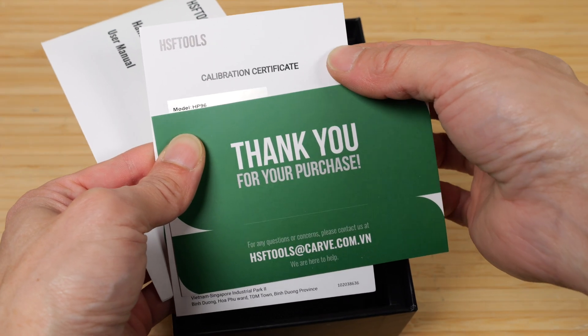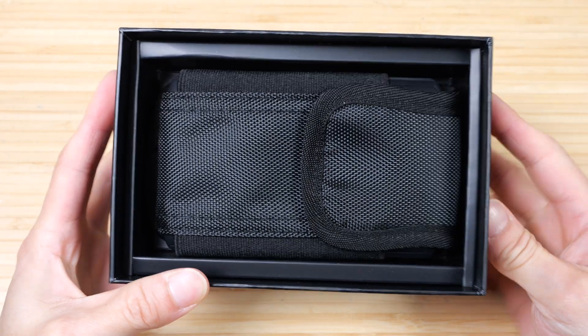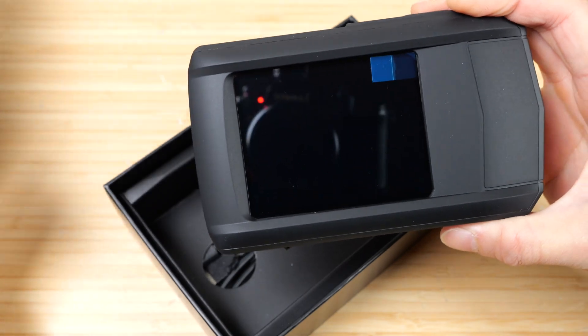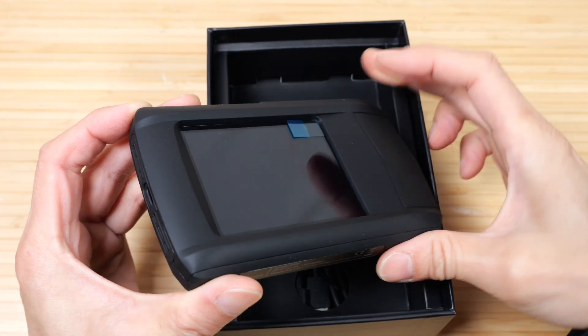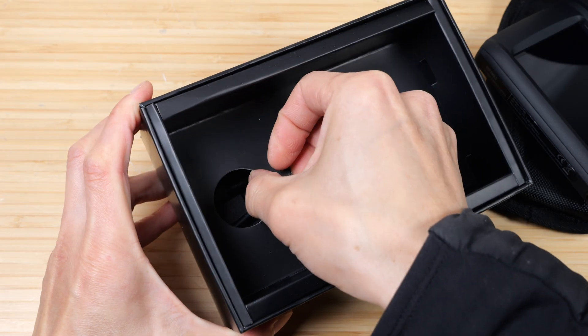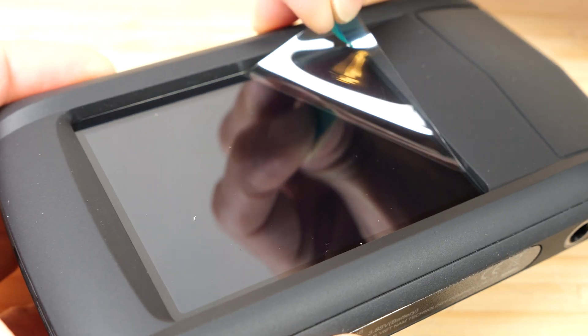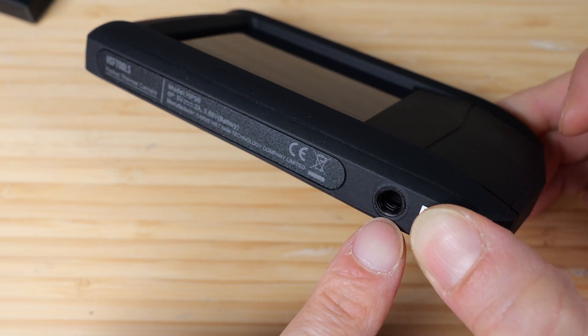In the box there's a thank you card, a calibration certificate, a user manual, and the device itself. It has a little buckle here — it's a fully self-contained product with its own screen. Also included is a USB-C cable, a hand strap, and a mount screw for a tripod.